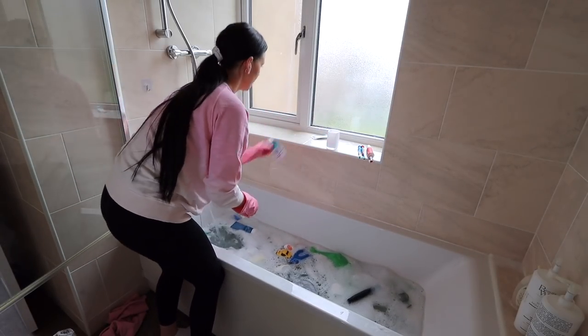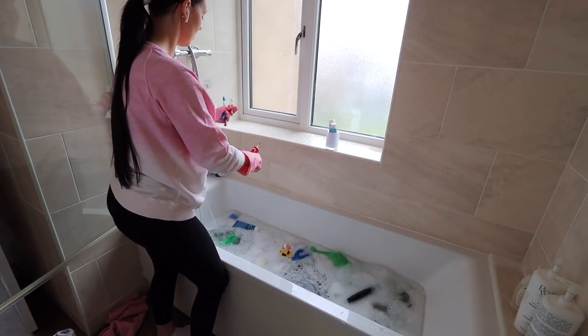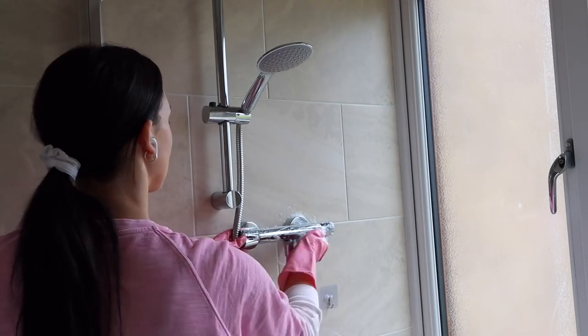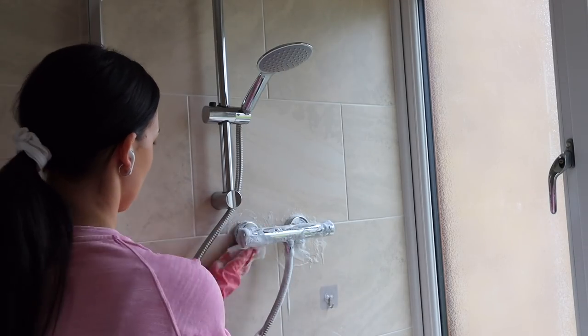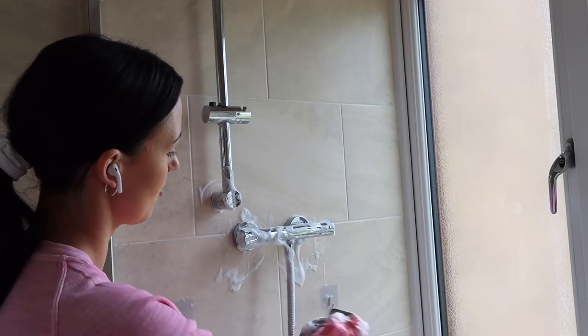I'm going to put the kids' toothbrushes into the dishwasher and put a new head on Oscar's electric toothbrush. Jack just has a normal little toothbrush and Oscar uses an electric one, but I've also got a regular one for him as backup in case his battery goes.